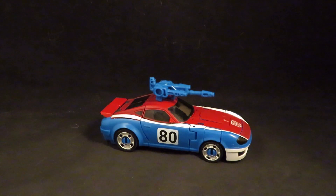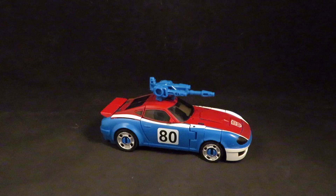Hey guys, this is SoulRack333 with another review. I have the Earthrise Smokescreen and a set of repro labels that I'm going to add, so I just wanted to show a quick before and after.